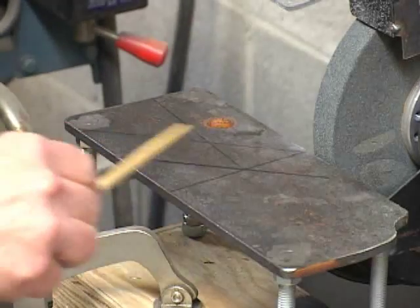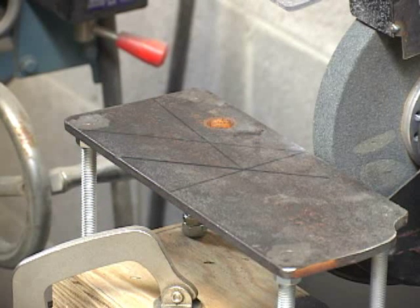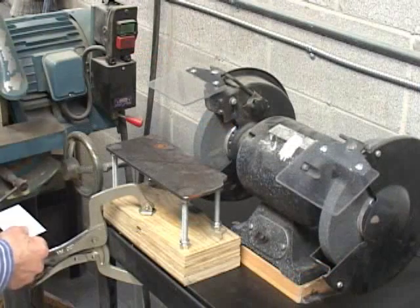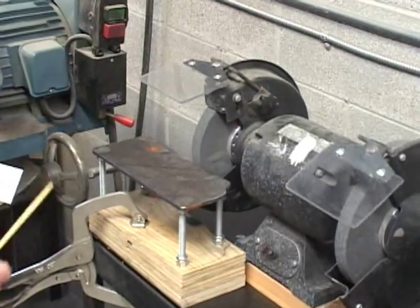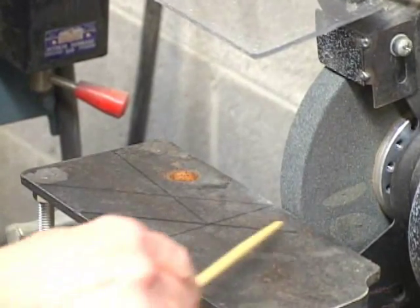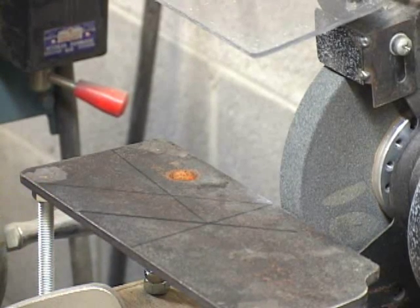We will be using guidelines on the grinder table to help us orient the tool holder. If you're going to lay out the guidelines, it might be a good idea to do it with something that can be erased so you can experiment with the location of the guidelines. Notice that we have basically three guidelines here. These are the same angle. These two lines are for the clearance and this is for the chamfer or the lead angle for the positive lead angle tool.